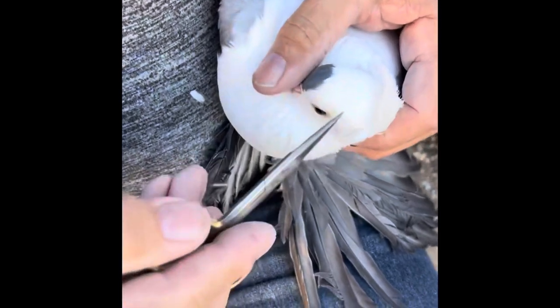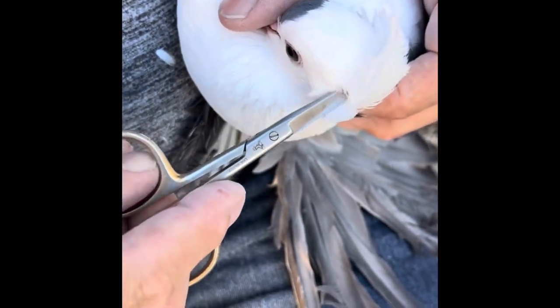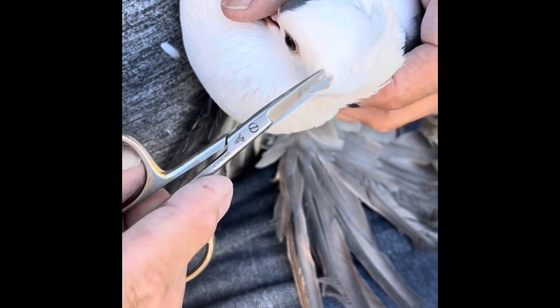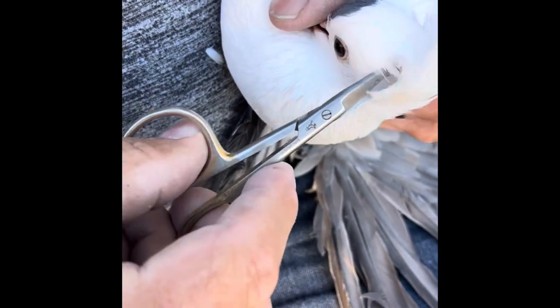Again, we have some more pushback feathers here. These are the top skull feathers that are pushing back. You can see them — they're growing a lot, so we need to go in there and cut those out. This takes practice, this takes feel.